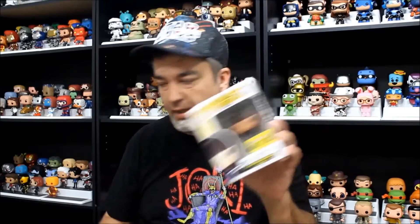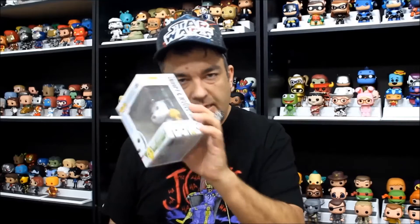Hey guys, today we continue the pop haul with some random pops that I picked up. We've got Injured Daryl, we've got Ygritte from Game of Thrones, we've got Gogo Yubari, the exclusive bloody version from Kill Bill, and my newest one from the Peanuts line, Snoopy and Woodstock. So let's look at them.